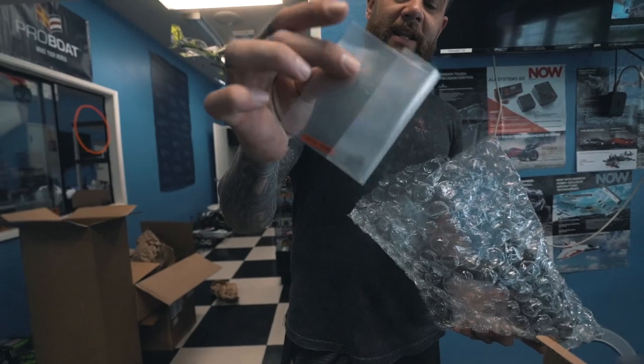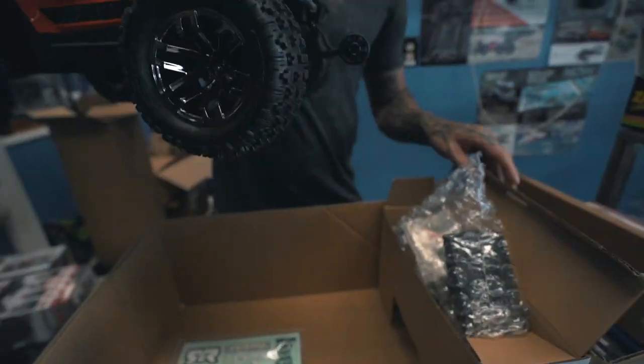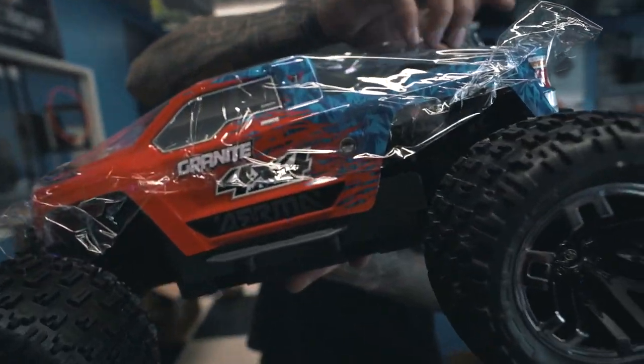It also comes with the bind plug in there. Then with the Granite, it's a little bit different because it's got a wheelie bar on the back there — a little different than the same.